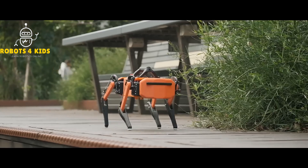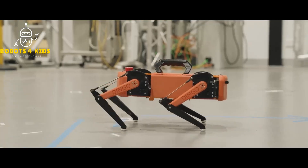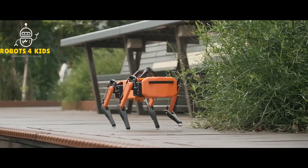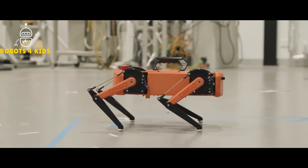Each of the four legs is powered by a trio of servo motors, each capable of producing 35 kilograms-centimeters of torque. These motors are placed in a clever arrangement in which one sits on top of the other, such that these heavy components can be tucked inside the robot's body, which reduces leg inertia and makes for smoother movements.